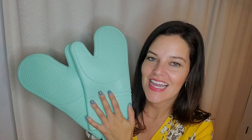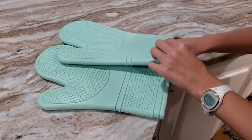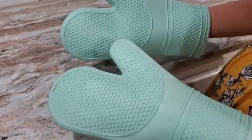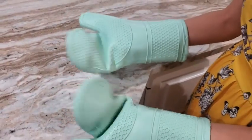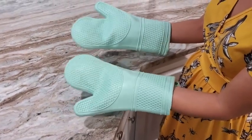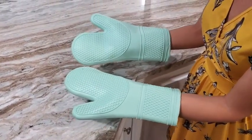Hey there, it's Ashley from WTI, and these are the Gorilla Grip oven mitts. I love these — they have been great. They are a perfect size. I have little hands and I can work these just fine. If you are a man buying these, you'll have no problem — you'll be able to fit them fine with room to spare.